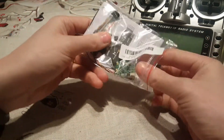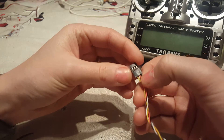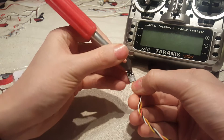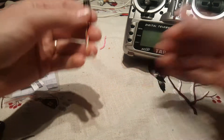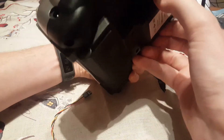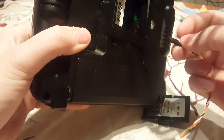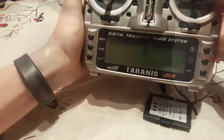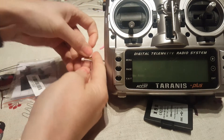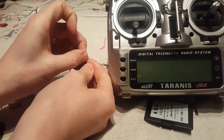I first take out the board and I have to rearrange the positive and negative leads. Now they are reversed. On the back side, on these pins, you have signal, ground, and voltage. I will plug in the receiver like so.